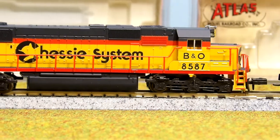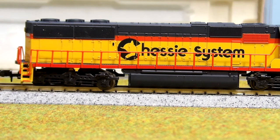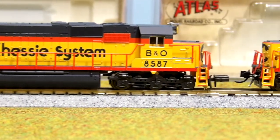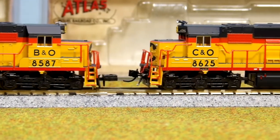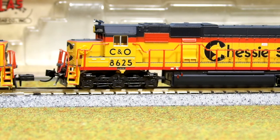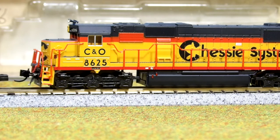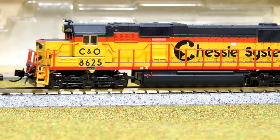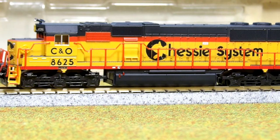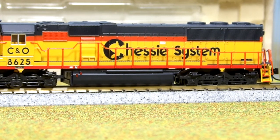I put both of them out at the same time so I could show you both sides of the locomotives. I'd like to have a few other Chessy and maybe some CSX engines in the smaller sizes, like GP40s or SD50s if they had them, a GP38, or maybe even a GP9.